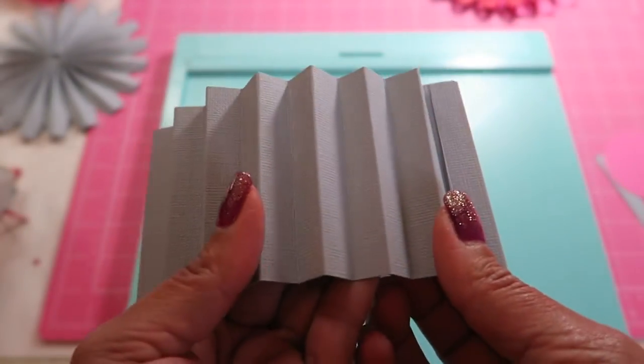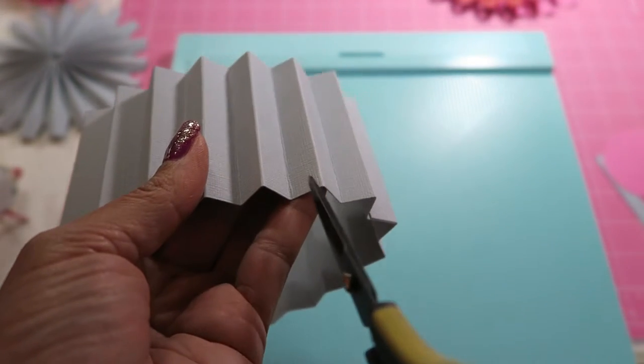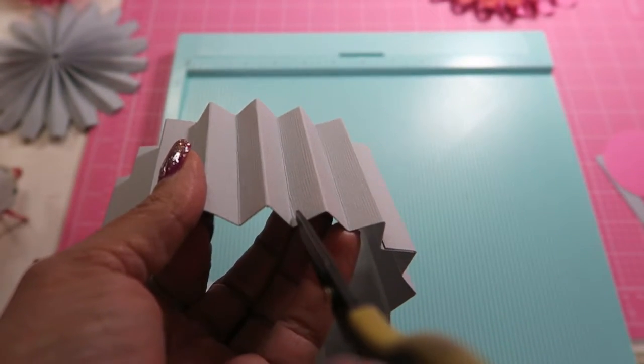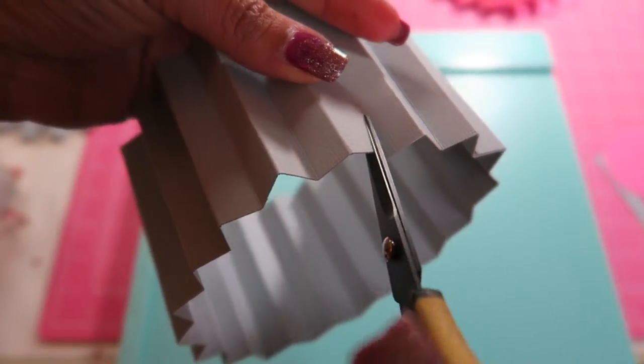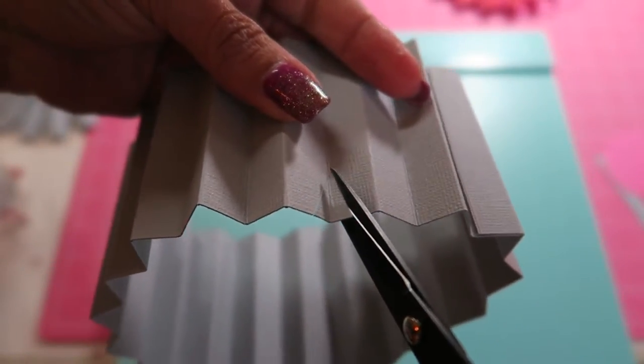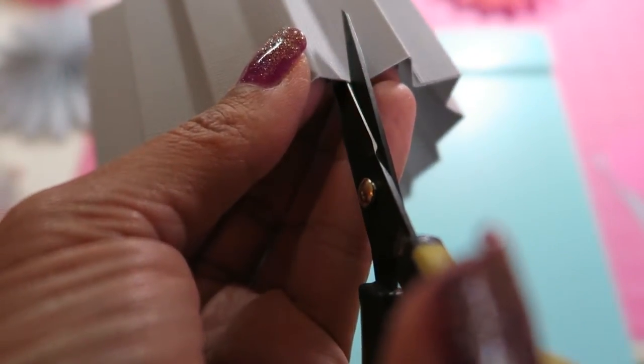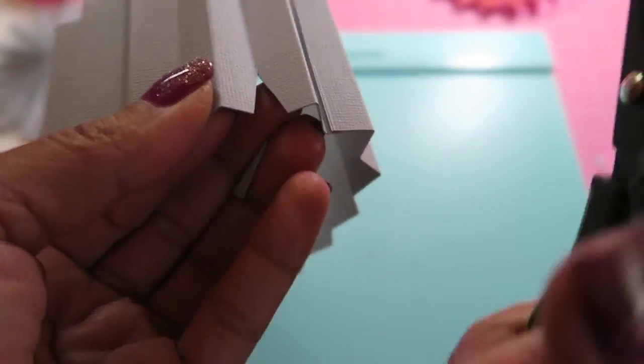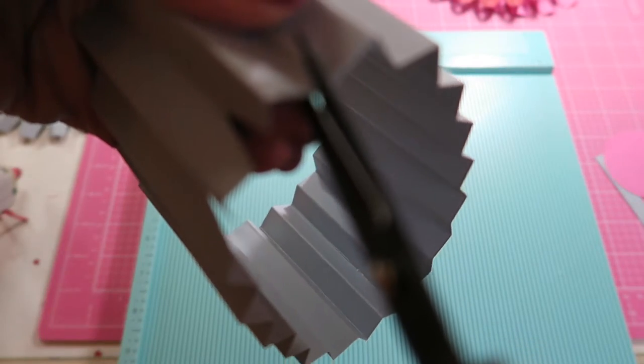What happens is I went around and in the valleys — the peaks are up here, these are the valley folds — as neat and as symmetrical as possible I took a triangle out. It's not going to give you the scalloped edge unless you want to do a lot more hand cutting.